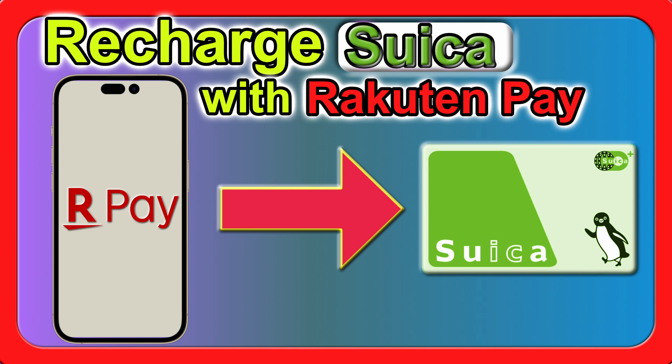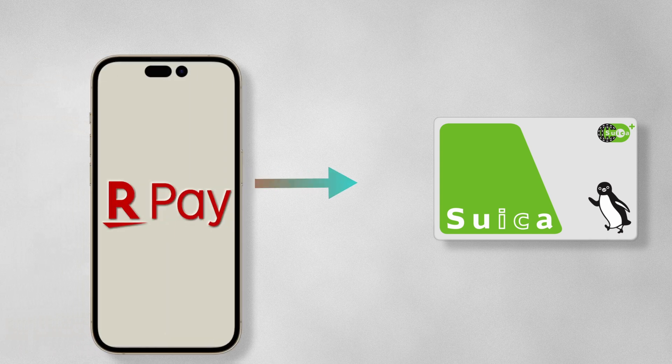Hi everyone, welcome back to our channel. Today, I'm going to show you how to recharge your Suica card using Rakuten Pay. This is a quick and easy process, so let's get started.